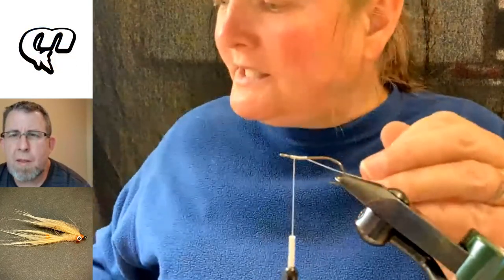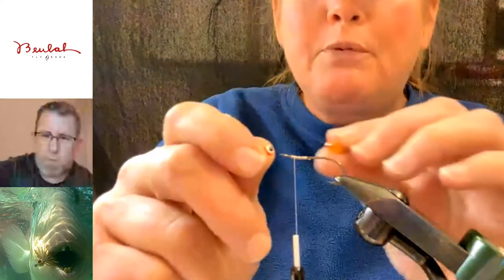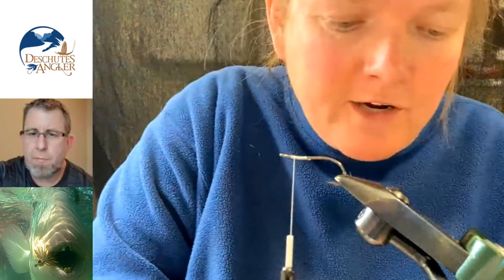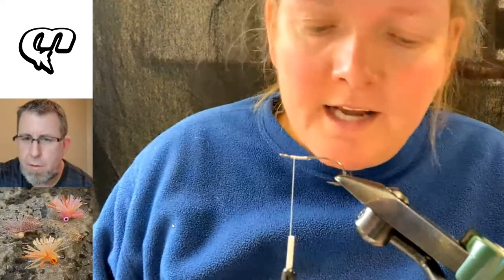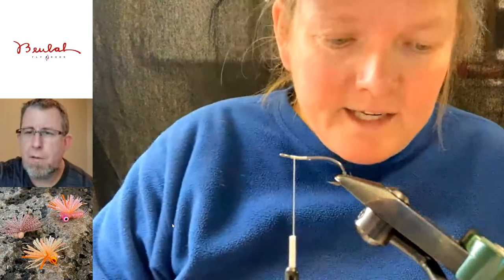The first thing I'm going to do is put on some lead eyes. The lead eyes are going to go on top, and the fly is going to ride upside down. We'll flip it later when we're working on the little legs. When I first tied this fly, I used really bright eyes — double pupil lead eyes like these. But then I became more and more worried about spooking these triggers. Every time I went back to Christmas Island, even in the months between trips, they would get smarter and spookier.